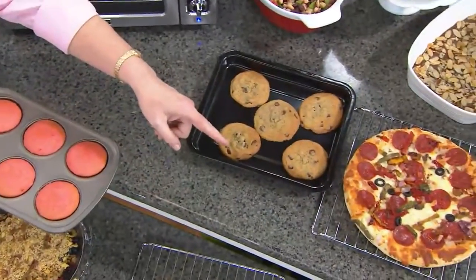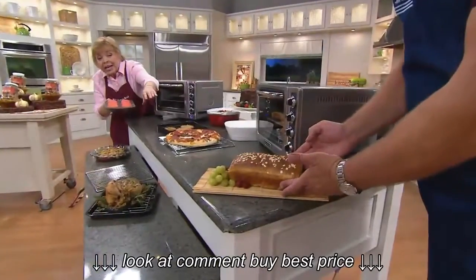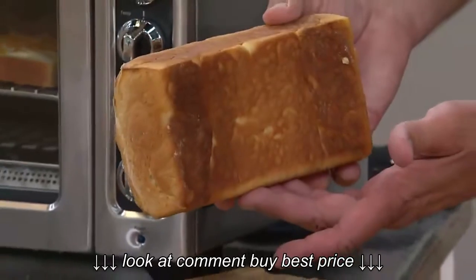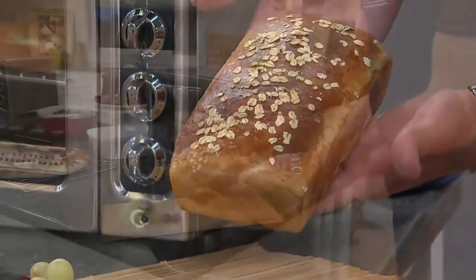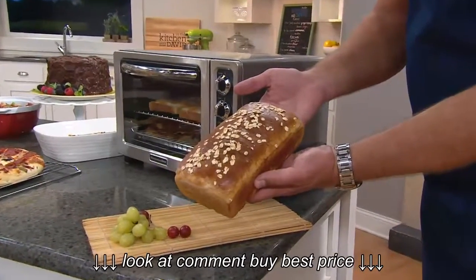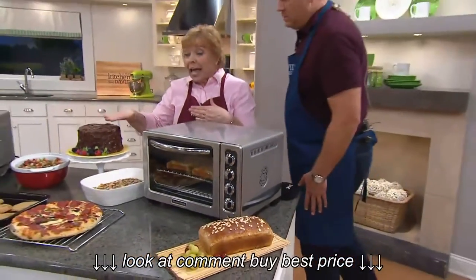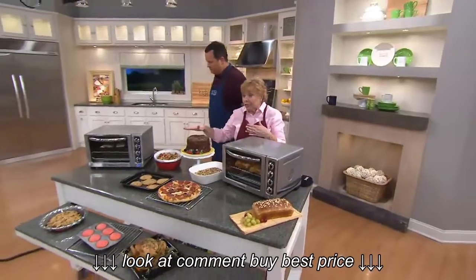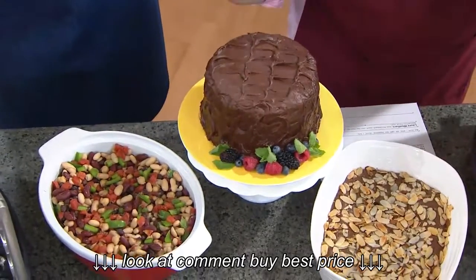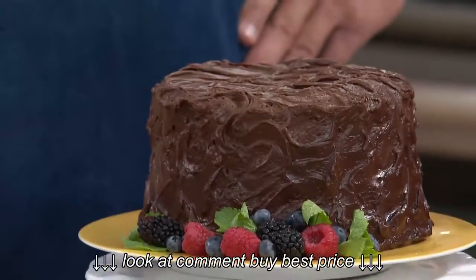Look at the loaf of bread down there at that end — you can see how it's domed perfectly with even browning. That is the beauty of a convection oven. Do you see how golden and perfect that is? A convection oven is actually blowing the warm air around the product itself. Look at how flat and even the cake layers turn out to be, because the oven temperature remains even the entire time that it is cooking. It will also cook 30% faster.